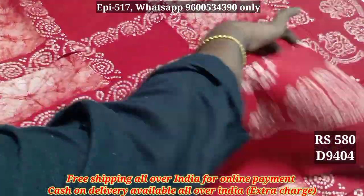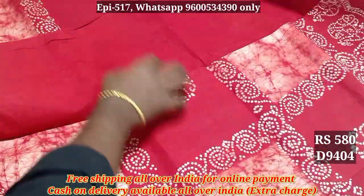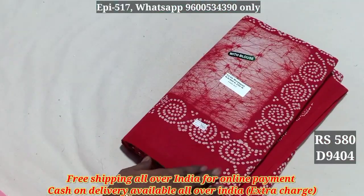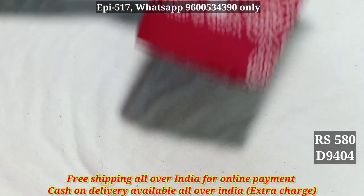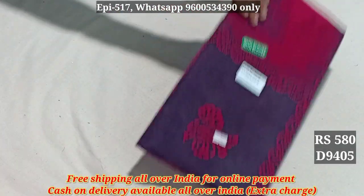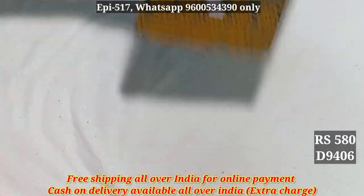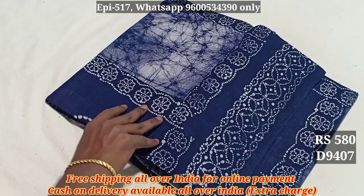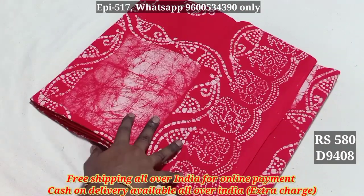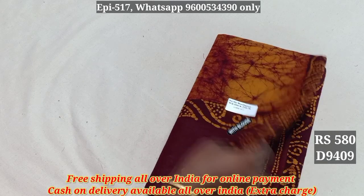8603. 9604. 10603. 9603. The price is 580. 9404. The price is 580. 9604. The price is 580. 9404. 9406. 9405. 9406. 9407. 9408. 9409.